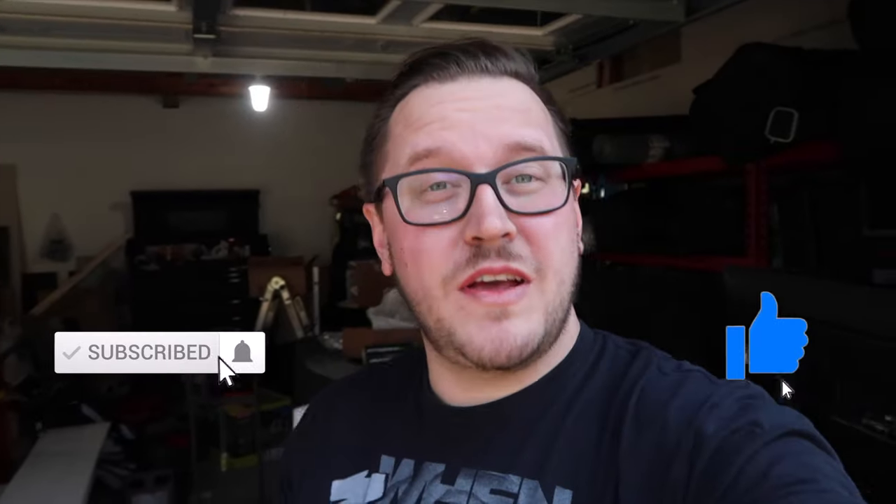Thanks for watching and tuning in! Hopefully you guys stick around for new videos — new channel, new truck, going to be doing lots of cool things. If you're new around here, please subscribe, click the like button, and hit the notification bell so you get notified of upcoming videos. I'll catch you in the next one — peace!